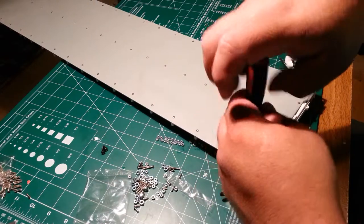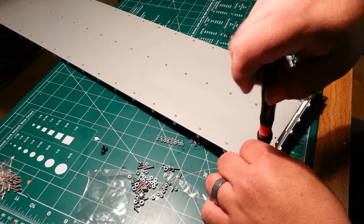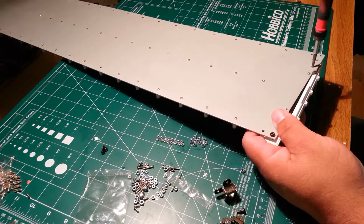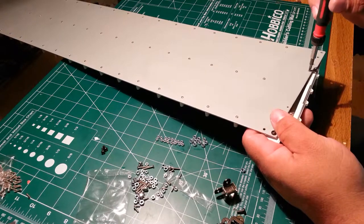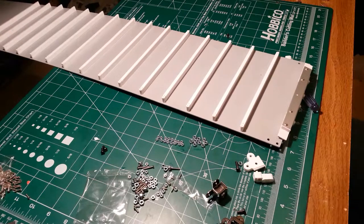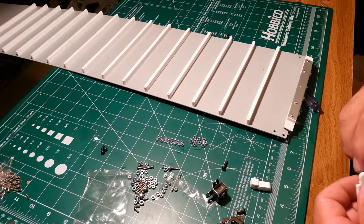Oh rats, I built that entirely wrong — I just noticed it's upside down. While I fix my mistake — total noob mistake, but it's alright. Yeah, I built that wrong. So this piece — ta-da — it actually goes on like this. Like I said, total beginners mistake, but I'm not a professional builder so I'm okay to make them. And at least if I make them, you guys can learn from them.